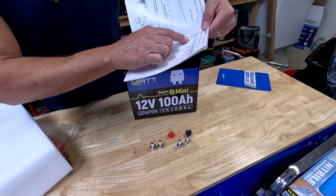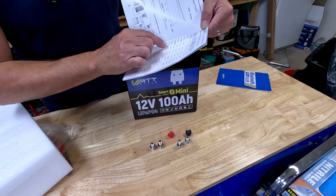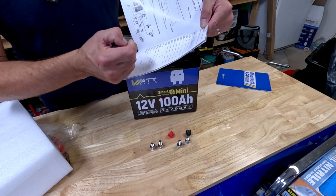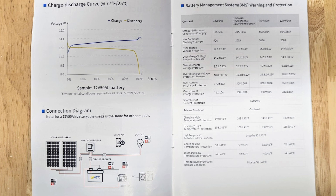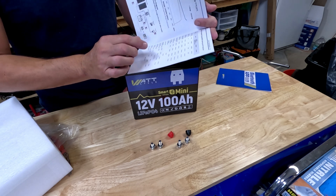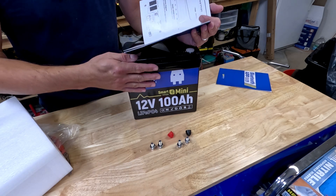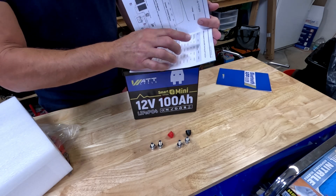We can charge at 20 amps. The overvolt protection is 14.6 volts, the release is 14.2. Discharge protection is at 9.2 volts, and the overcharge voltage release is at 10.8 volts. Overcurrent discharge protection is 300 amps — that's pretty awesome — plus or minus 50 amps, so anywhere from 250 to 350 amps maximum discharge. If you're discharging that much from just one single battery, you might want to look at your setup. You kind of want to keep those around the continuous discharge range of 100 amps.